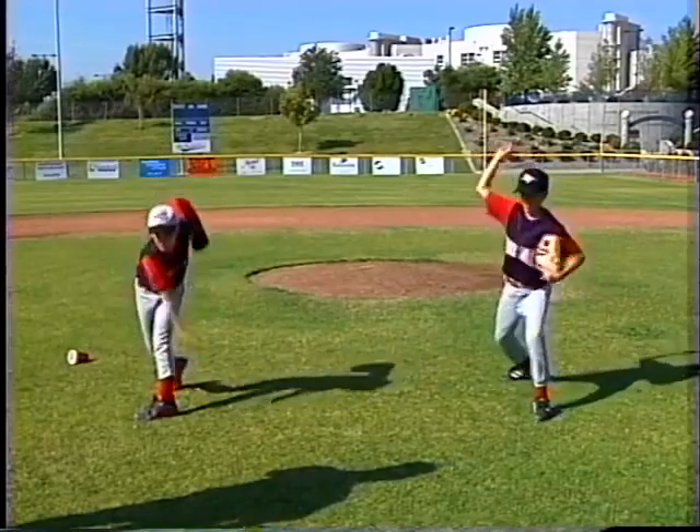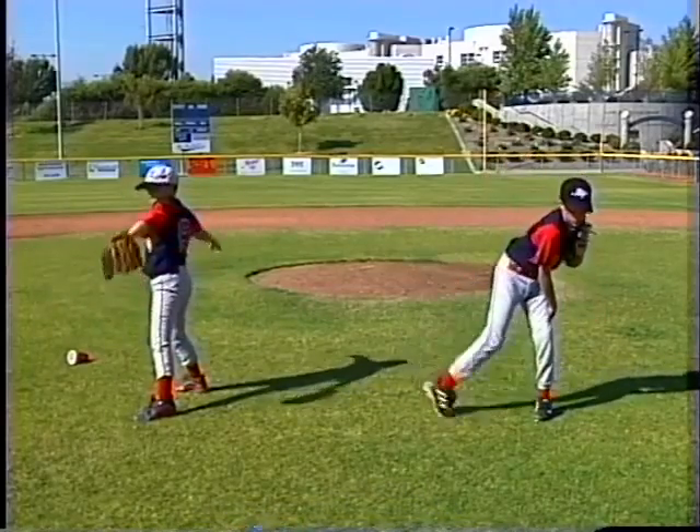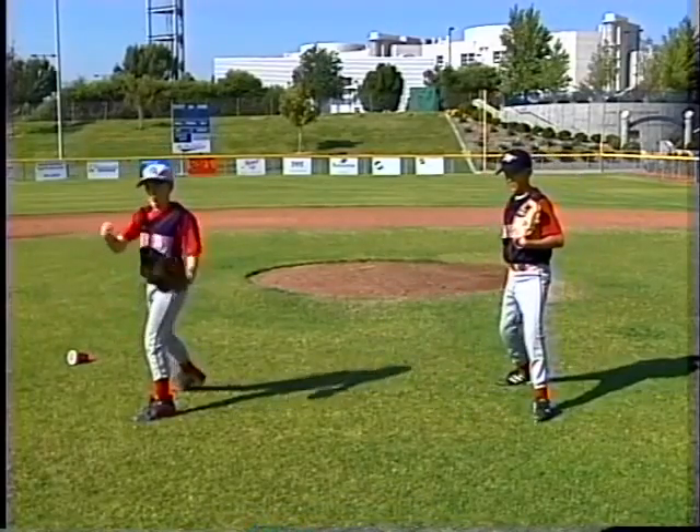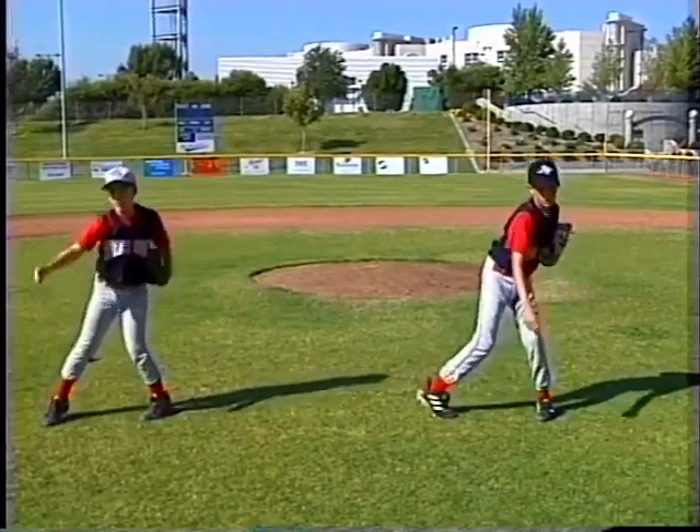Right through, all the way through. Finish up, finish your throw — right to left. John, you're okay. You can pop your leg over now. Right foot — there you go, on the toe. On the toe every time.